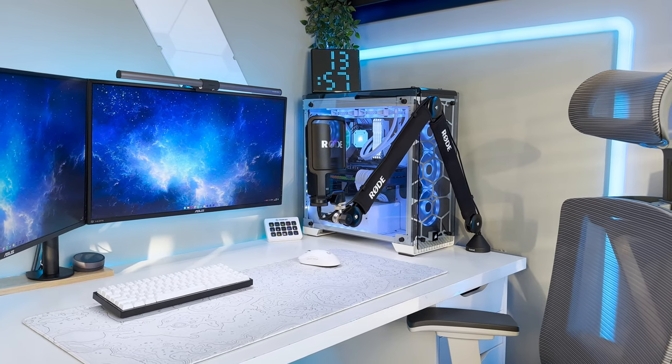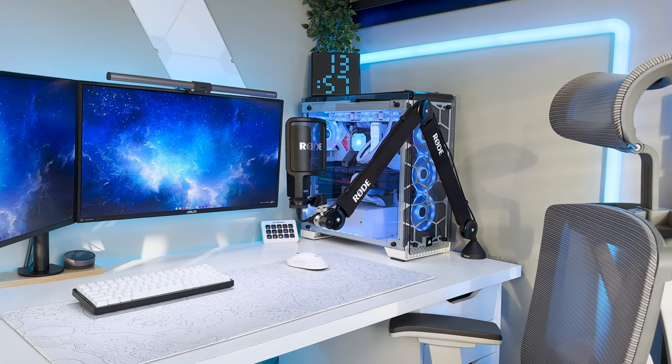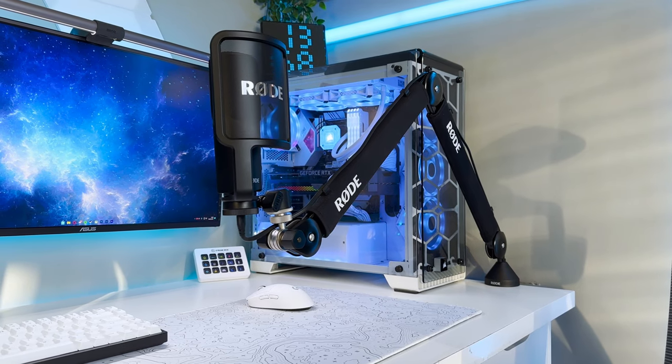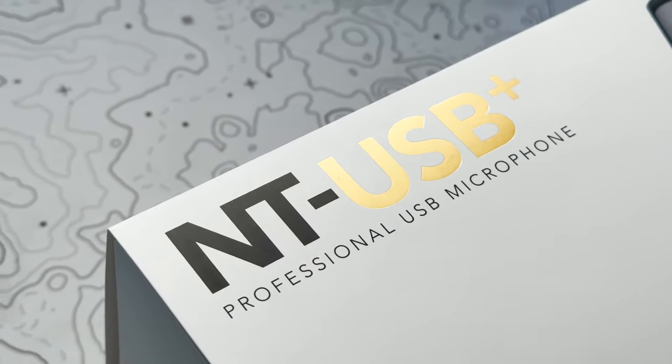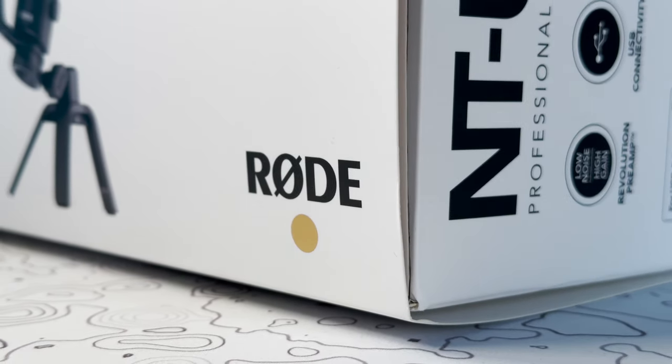Hello everyone and welcome back to Scorpio Tech. In this video we're going to be upgrading my setup's microphone from the Rode NT-USB to the Rode NT-USB+, and yes, this entire video will be recorded with the new microphone.